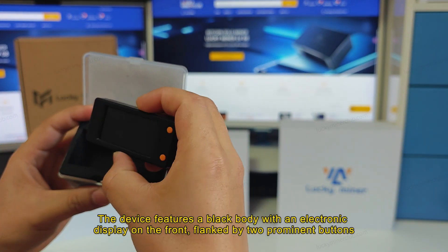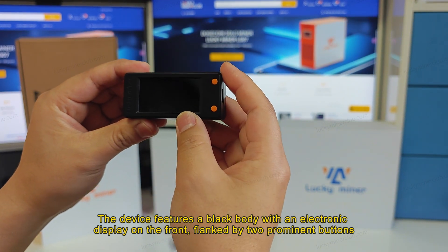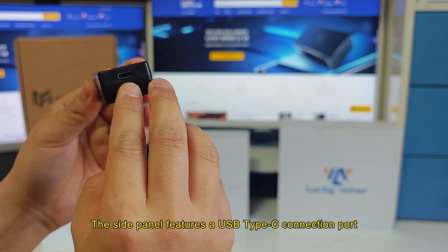The device features a black body with an electronic display on the front, flanked by two prominent buttons. The side panel features a USB Type-C connection port.